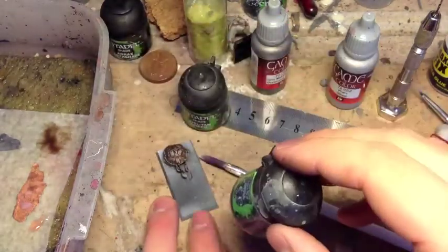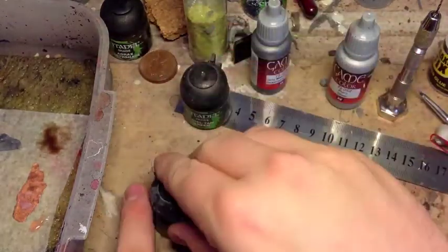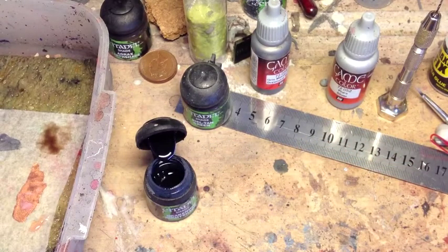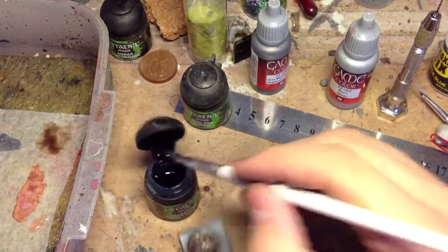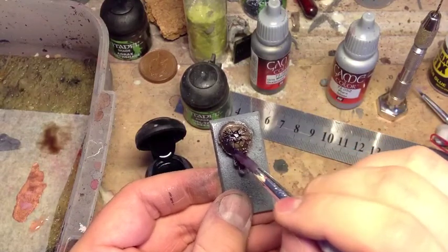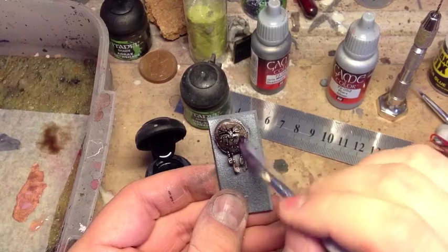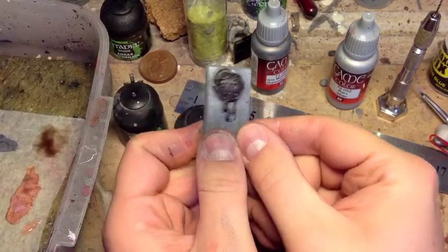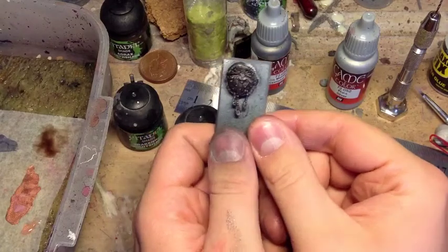I want to make it even darker, so I'm going to add some Drakenhof Nightshade blue wash. I'm going to wash this straight out of the pot, and you'll see the effect. So the Drakenhof Nightshade's dry now.